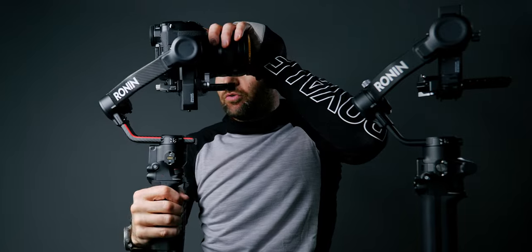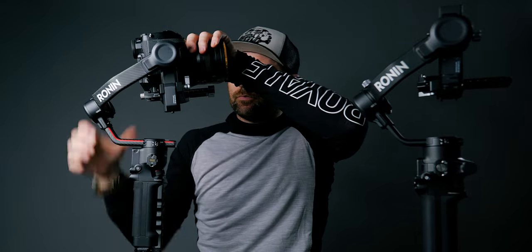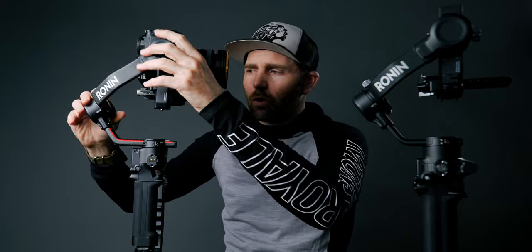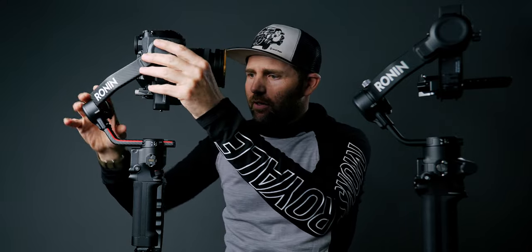If we take the RS2, you can see here we have the tilt motor — that is the one that goes up and down. On the back you have the roll motor; this one goes left to right. And down here on the bottom you have the pan motor; this one goes side to side. With that out of the way, let's balance the gimbal.